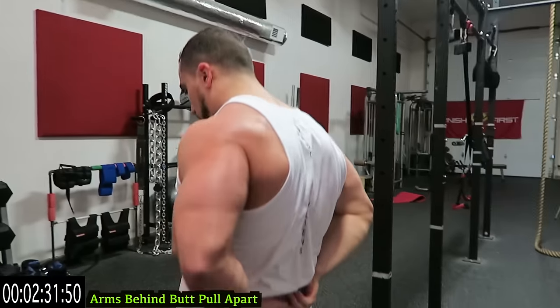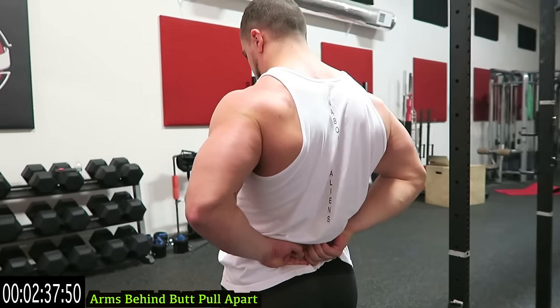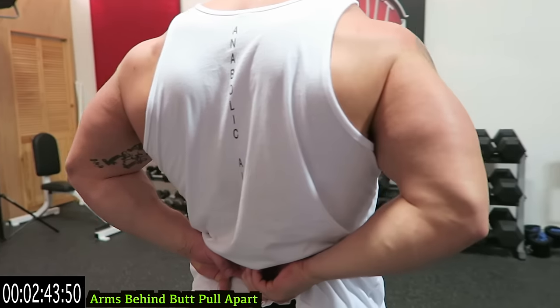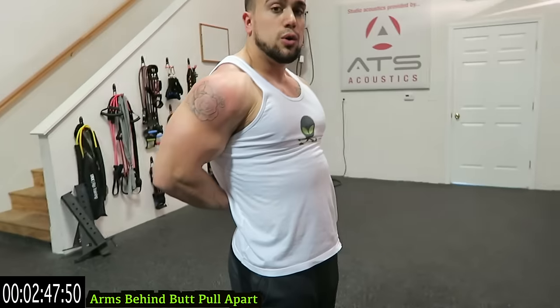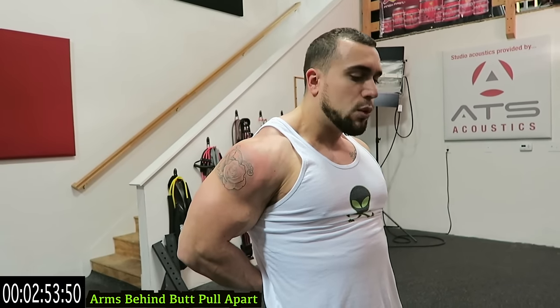Now hands behind the butt — pull apart and bring the shoulders back, but focus on pulling apart to really get that chest emphasis. You saw the shoulder cool down when pushing against my butt; this time I'm pulling my hands apart to really get more of that chest.